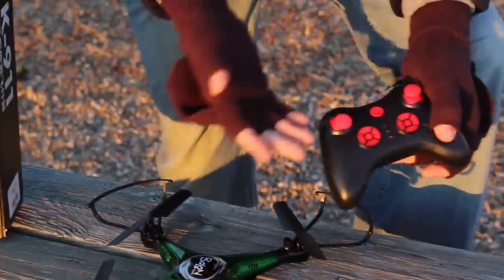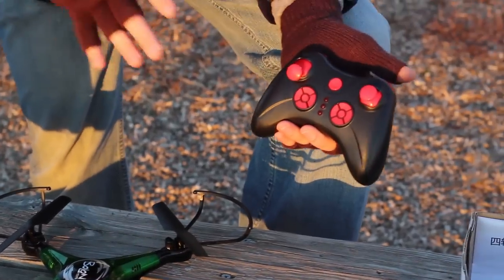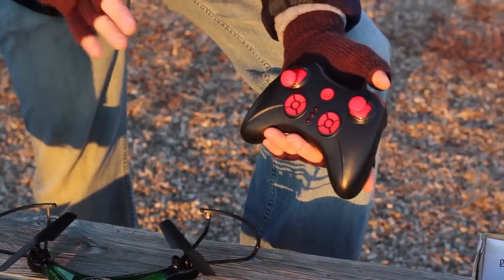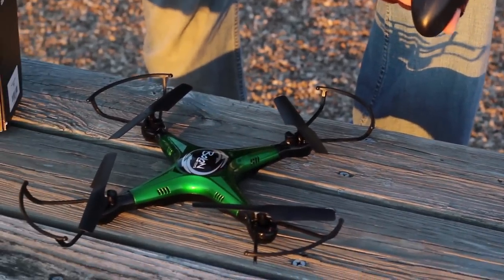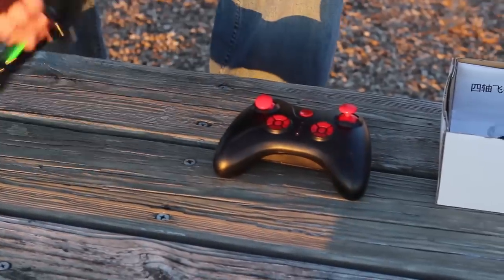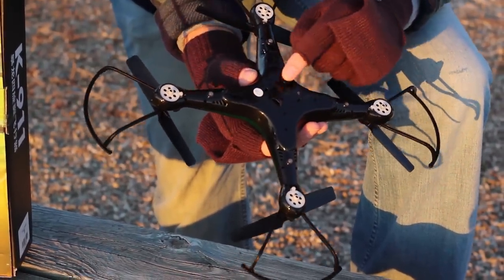It does come with its own dedicated transmitter and as you can see it's a pretty good size setup for around $35. I like the looks, I like the size. This is a good training size type of quadcopter. I think keeping it under $40 is a good price to be.